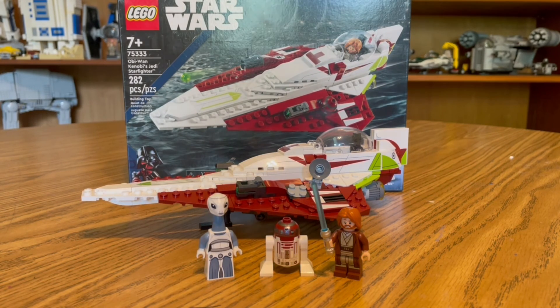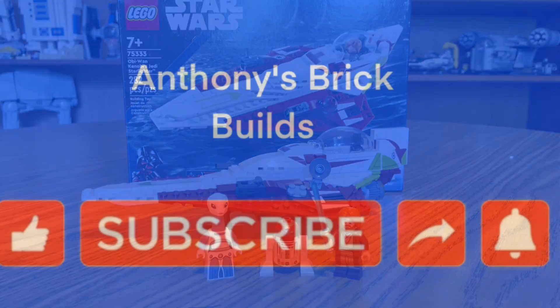Please be sure to like, share, and subscribe. Hit that notification bell to know when all these great videos come out. Everyone, have a great day and Happy New Year!